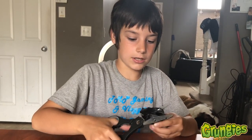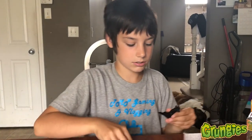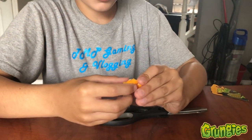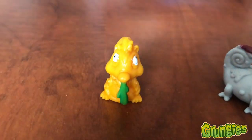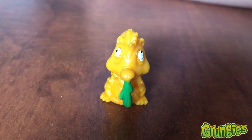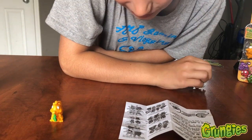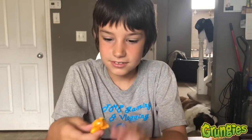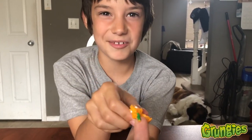Who's this guy gonna be? He's got snot coming out of his nose. This guy's called... the snotty one. He's the snotty one. He's got snot coming out of his nose.